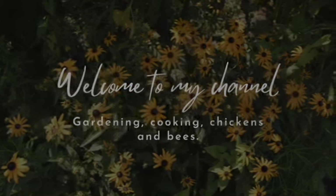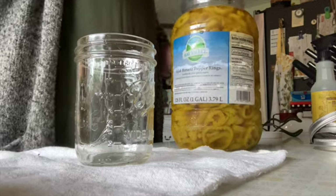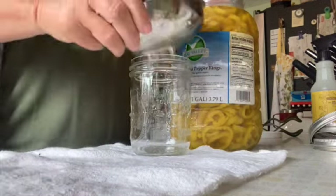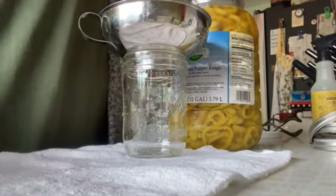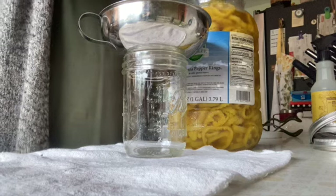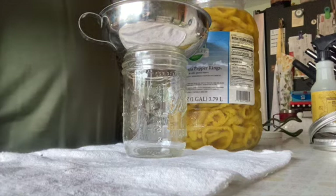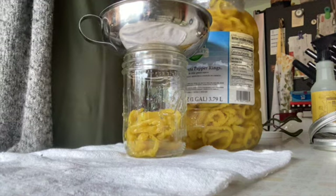I had to go get another rag, a clean one. But then I bought these banana peppers a long time ago and I wanted to put those in smaller containers. So luckily, all I had to do was put them in smaller containers and then re-can them in the pressure canner. There was nothing I really had to prepare — yes, clean the jars and everything — but after that, things were fine.